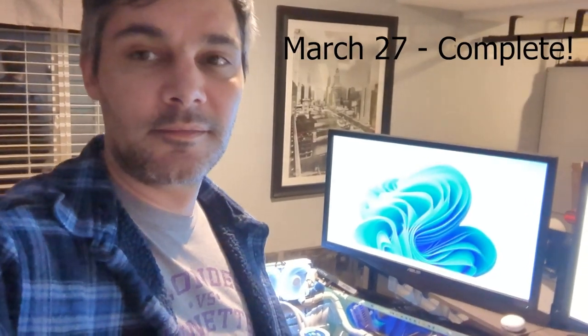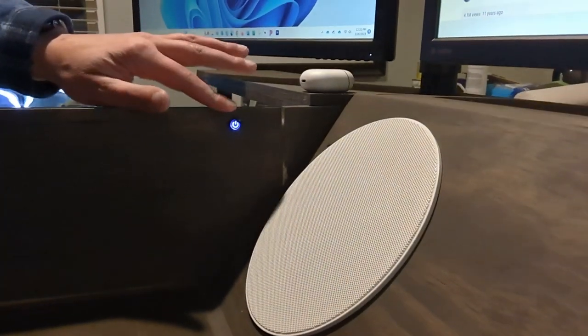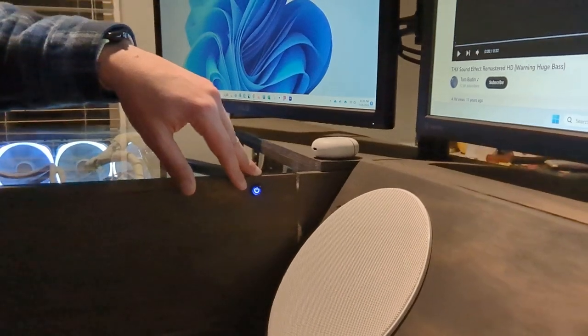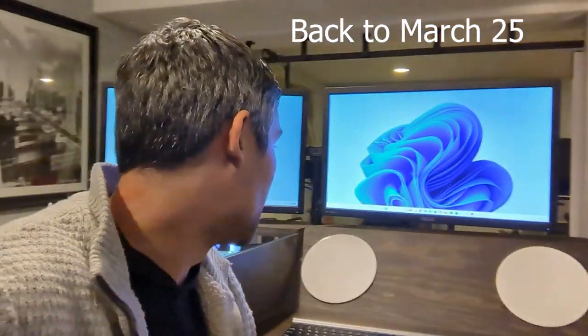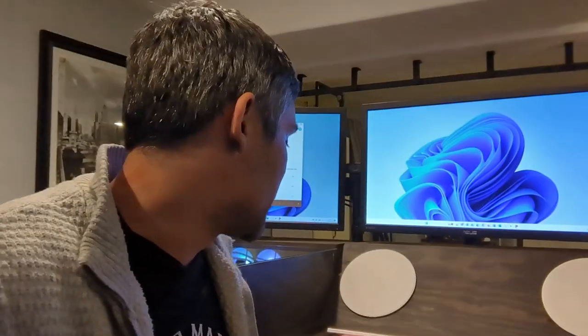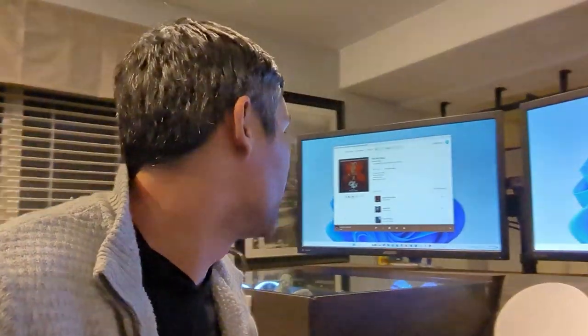Last update: I do want to mention that I was able to put in the power button. This is the only externally facing button in the entire system. Almost forgot — sound test. I believe right now I'm running this at 25%. This is a track that I really enjoyed from the Us soundtrack. So let's give it a listen.